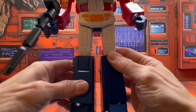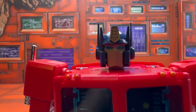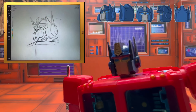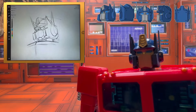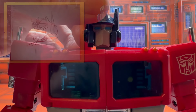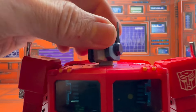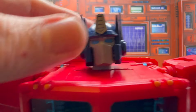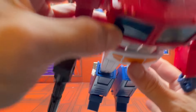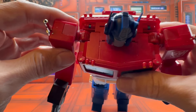Let's come up close for a closer look at the head — they did a really nice job sculpting it. It is on a universal joint so it can go up, down, rotate, and side to side. The shoulders have a double-jointed configuration.